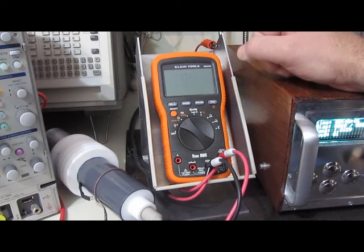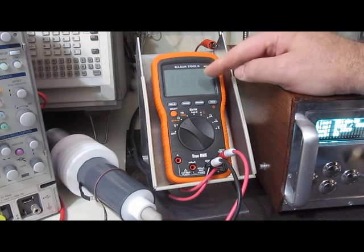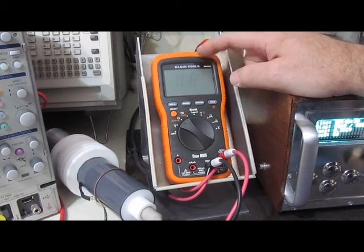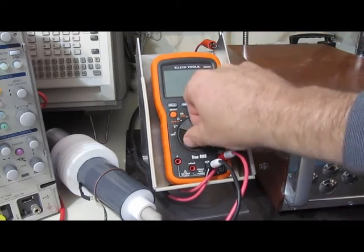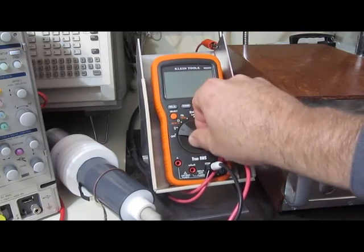Let's see how much this thing resets. While the display is knocked out, it's actually counting something here. It's a little difficult to read, but it's not like it's fully turned off.